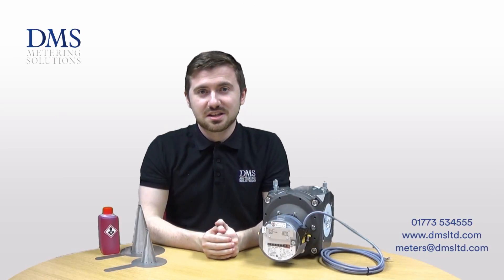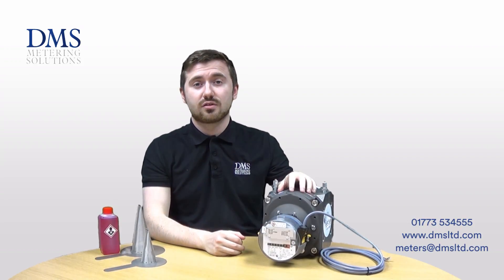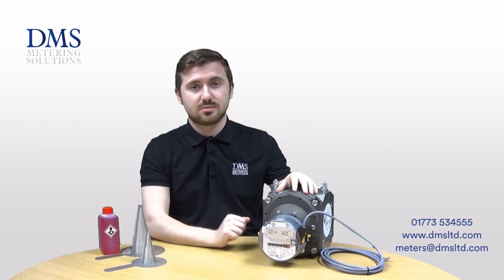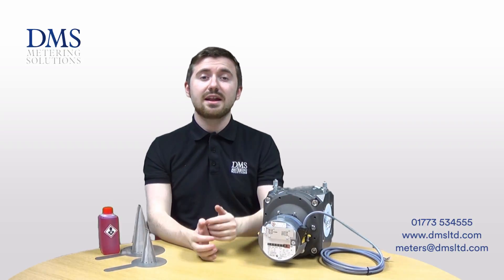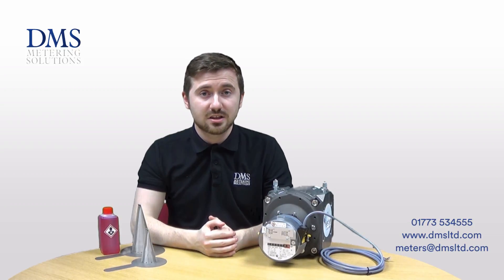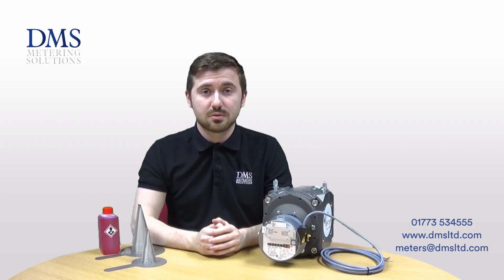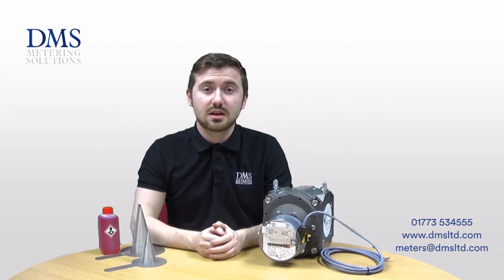Hi everyone, David here from the technical team at DMS. The focus of today's video is the Rabo range of rotary gas meters as manufactured by Elster Metering. Should you have any questions at all, please feel free to give us a call in the office or leave us a comment in the box below. Please stay subscribed to the DMS channel so you don't miss a single one of our future videos.